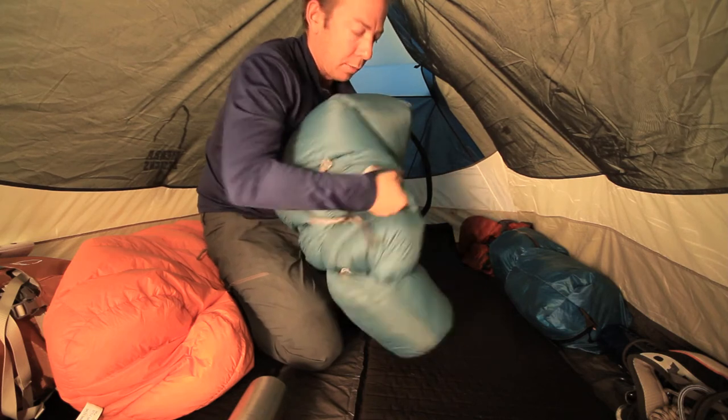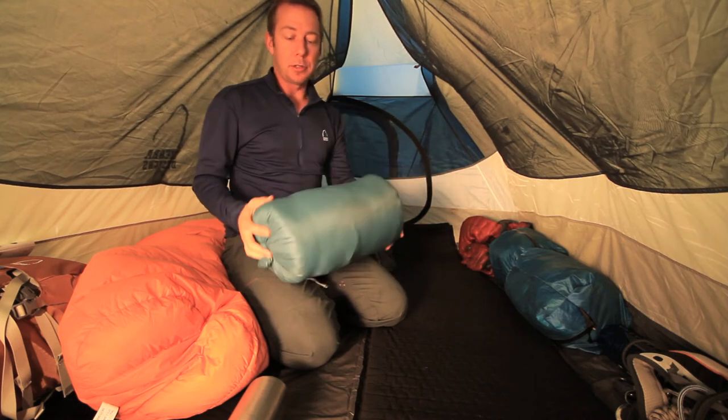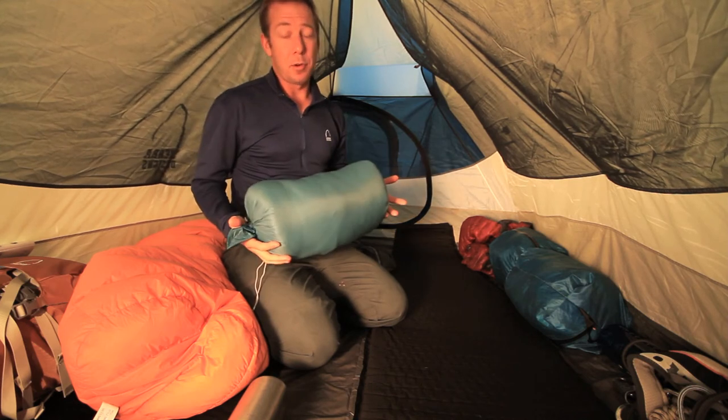Of course, the nice thing about Sear Designs down sleeping bags is they pack up so incredibly small. So that's the Nitro 15, not compressed. The Nitro Series bags — they're down, they're light, they compress really small, and of course they're super warm.